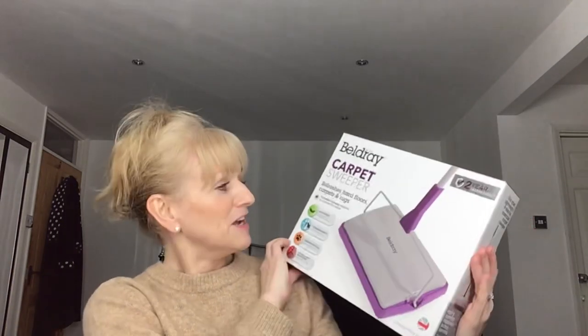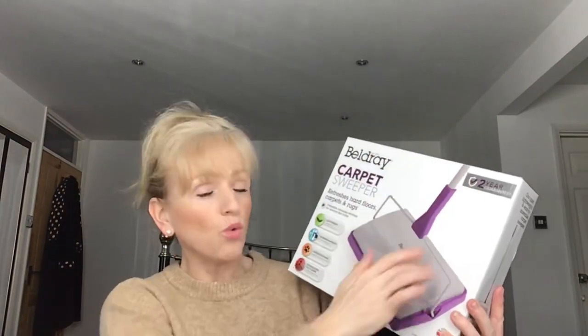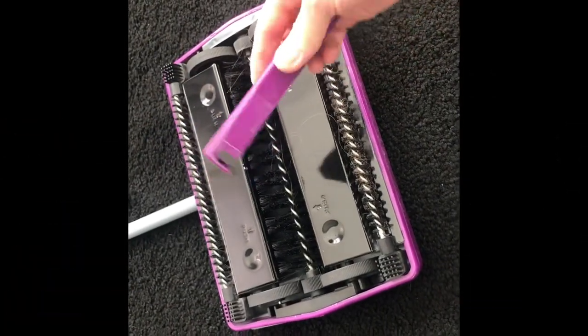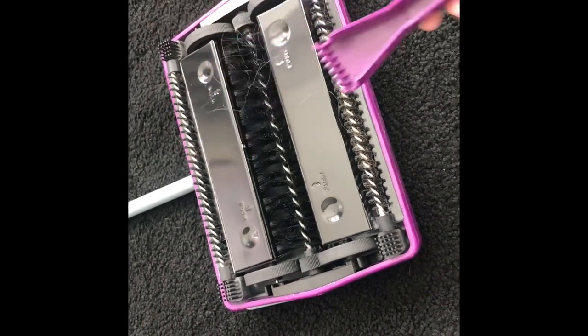Some of these things are quite old-fashioned, the first one being this carpet sweeper. We have a Dyson handheld upstairs and downstairs, but they make quite a lot of noise. Since Alan's working from home, I can't use it when he's on a conference call. So I picked this up — it's a carpet sweeper, only £15, brand Beldry. It fits in the box including the handle, and you get a little gadget to pull out any bits of fluff or hair trapped in the brush.